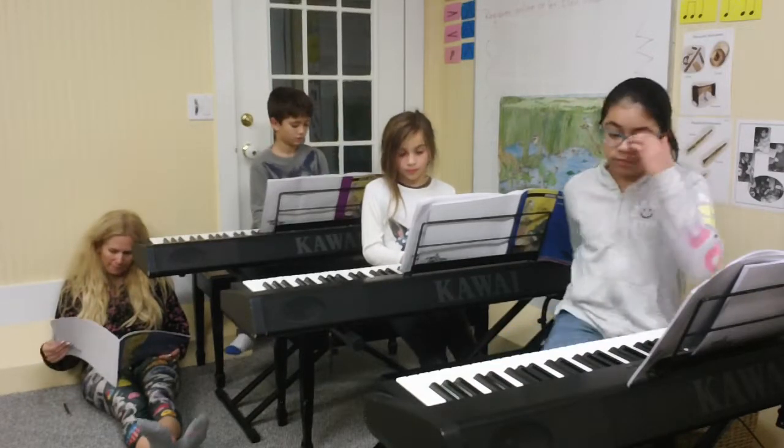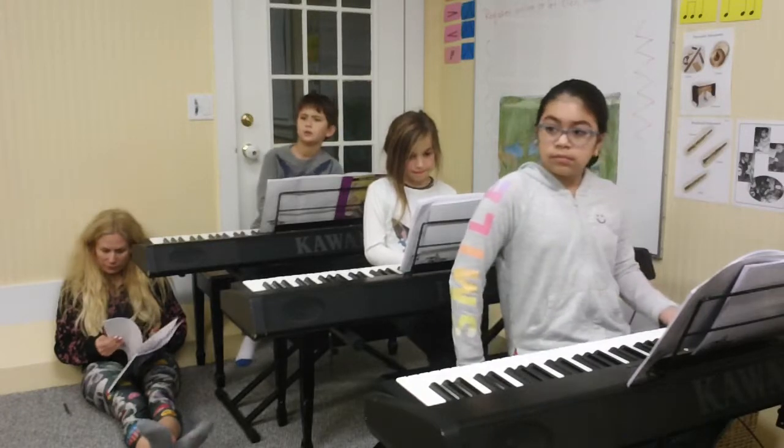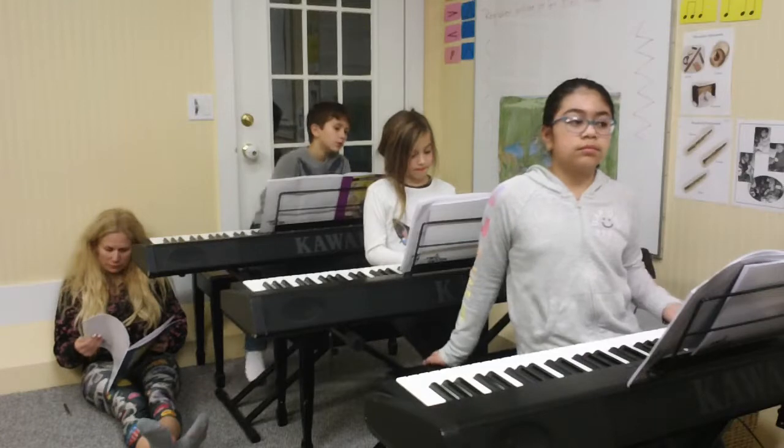Everybody, you're going to accompany her with chords. Put your right hand in D. Put your left hand in D. I will show you the chords as we go. If she wants to add them she can, but she's playing the melody. Here we go.